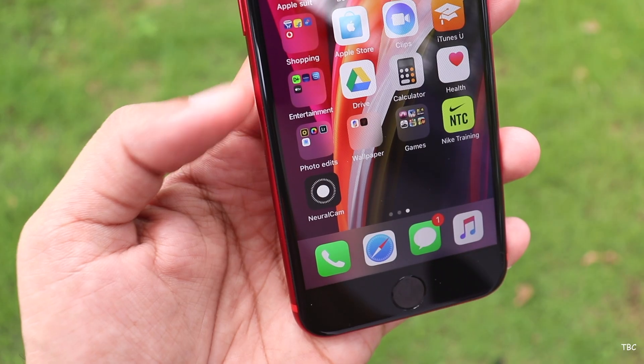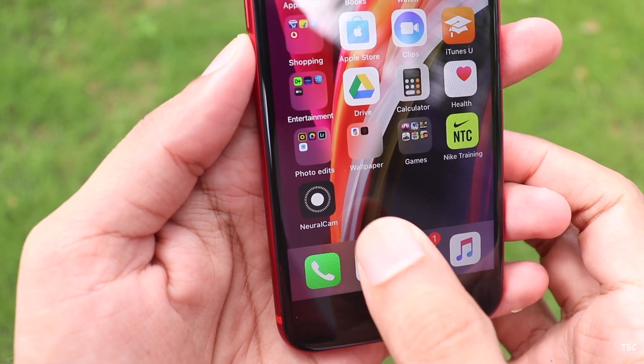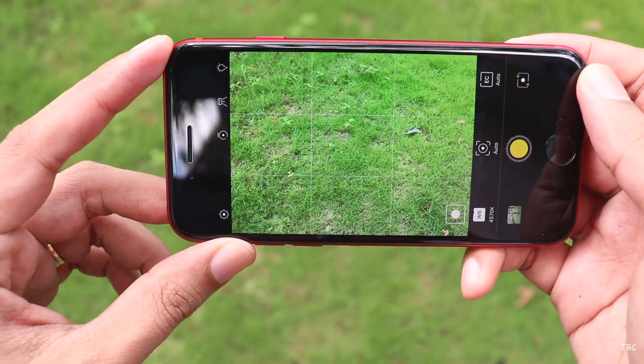There are many subscribers on our channel recommending this. It's called Neural Cam. We will download this app and check it out — this app is worth its price.